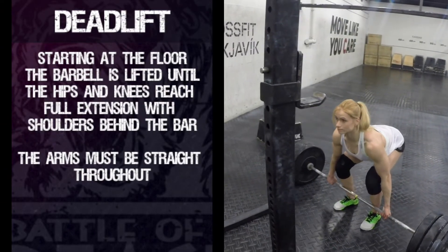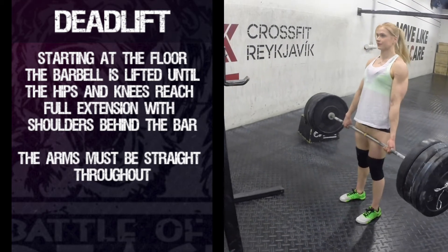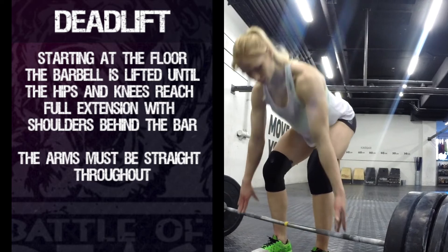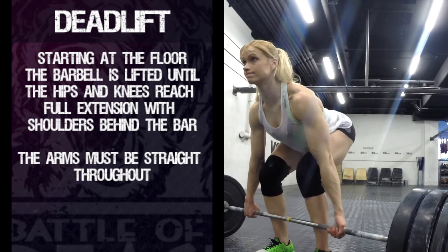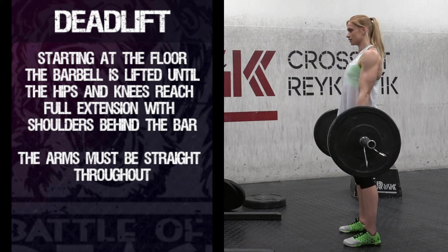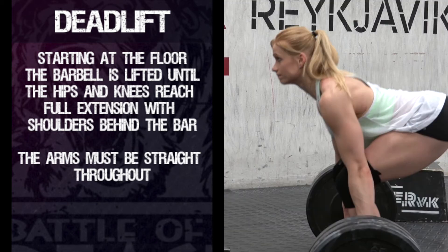Deadlift: This is a traditional deadlift with the hands outside the knees. Sumo deadlifts are not allowed. Starting at the floor, the barbell is lifted until the hips and knees reach full extension with the shoulders behind the bar. The arms must be straight throughout.